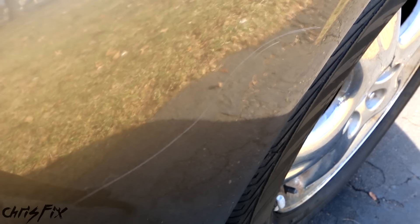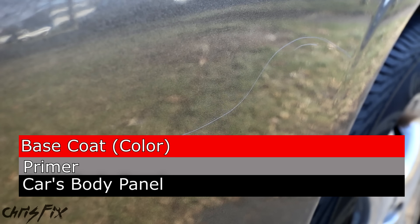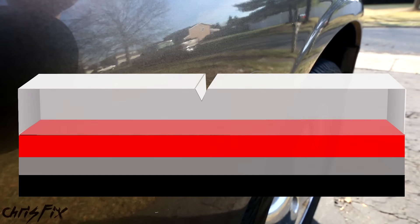Before we get started, fixing scratches can be intimidating, so I want to explain what we're doing when we remove a scratch. The paint on your car has three main layers. The first coat is a primer that goes over the bare metal of the car. The second coat is the base coat, which gives your car its color. The third coat is the clear coat, which protects the paint and gives it its glossy shine. This is the thickest paint layer, at 1 to 2 mils, which is 1 to 2 thousandths of an inch — about how thick a Ziploc bag or a garbage bag is. There's also a protection layer called the wax layer, which helps fill in small imperfections.